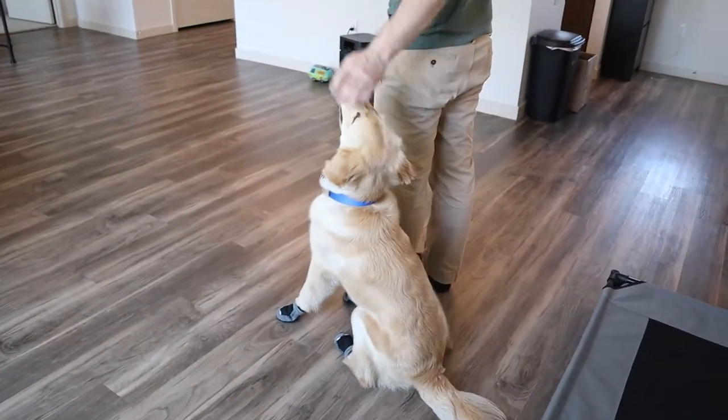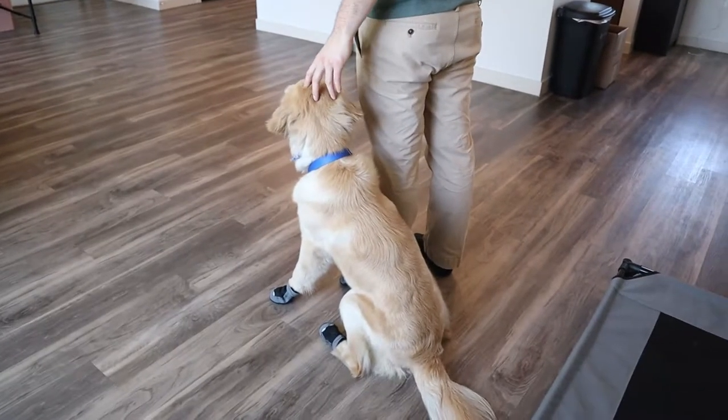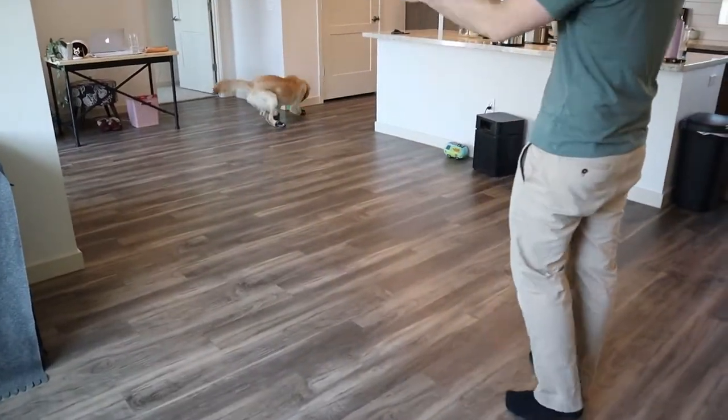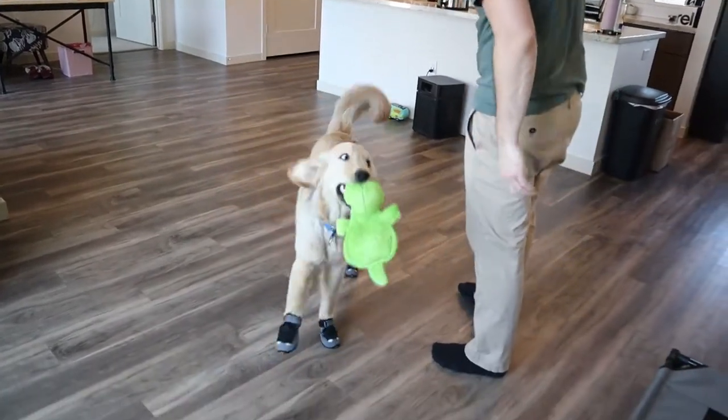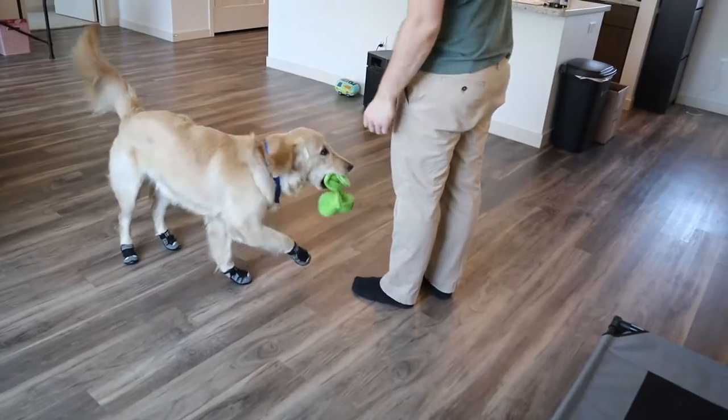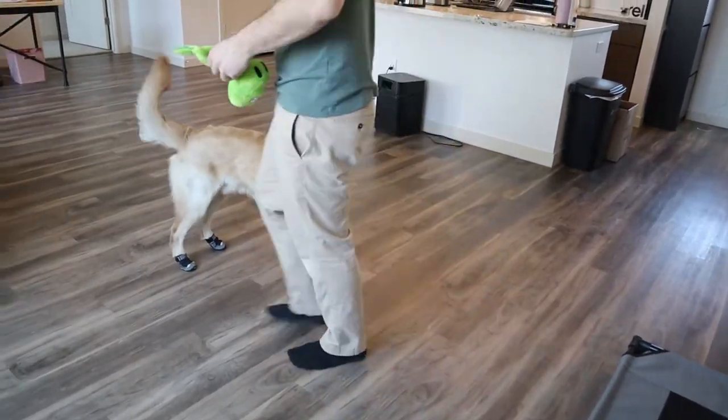Make sure to subscribe and hit the notification bell below to stay up to date with all the new content we're releasing from Working Canine Club. What we're doing here with Newport is I'm actually going to show you footage of what we have been working on and his first interactions with booties.